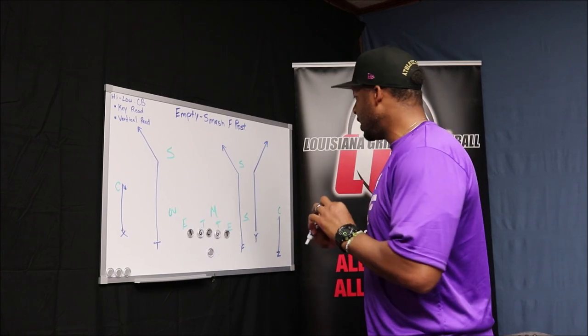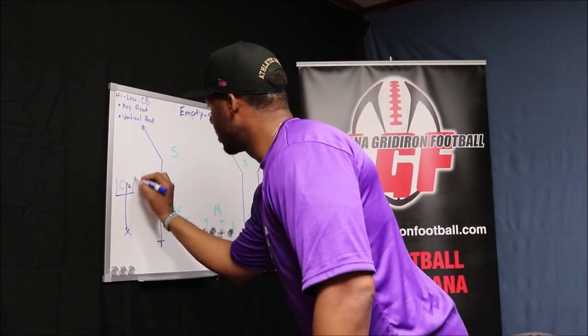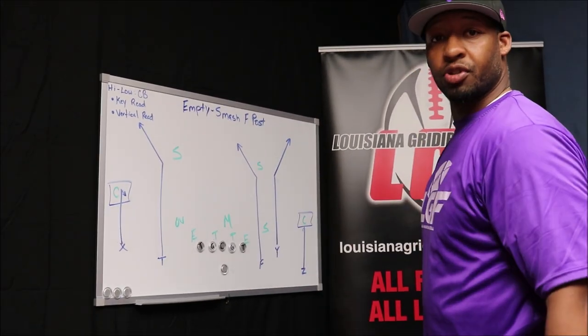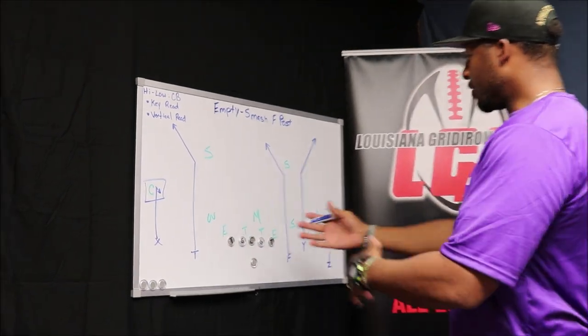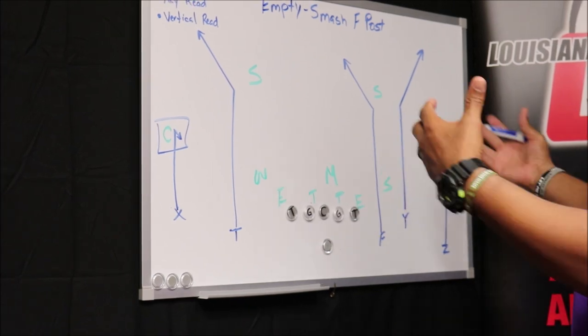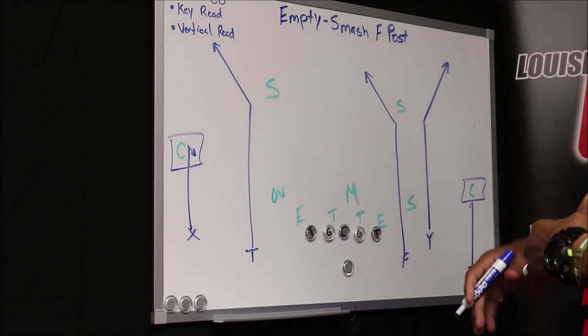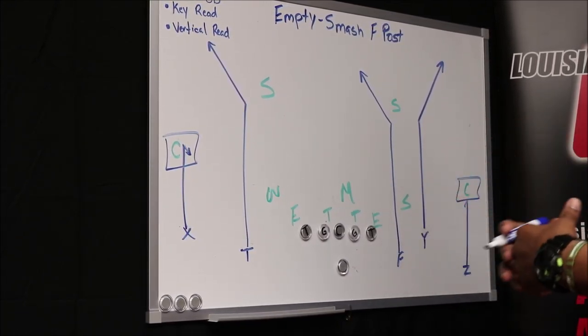We're talking about the high-low read, and today we're going to key read the cornerback. We've got mirror routes set up, so we have the same concept on both sides. As a quarterback, when I get a pre-snap read, I'm looking at both sides of the field. I'm looking at the safeties, trying to pick out which side I feel best about how the defense is lined up, where I want to work this high-low read concept.